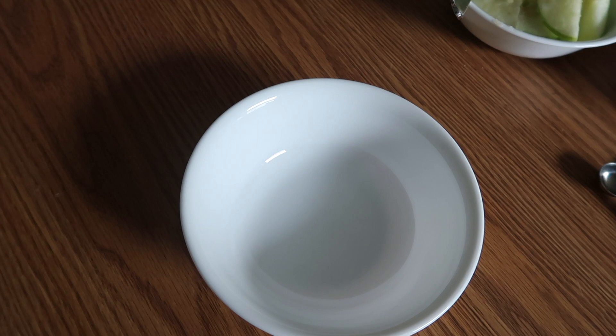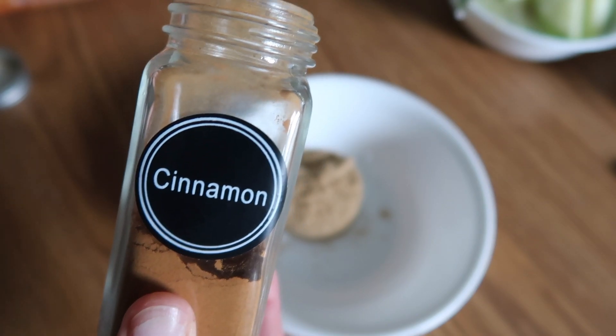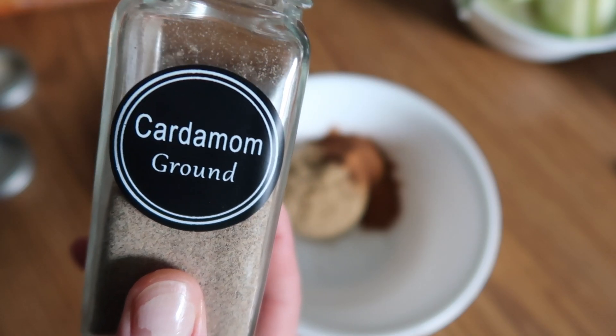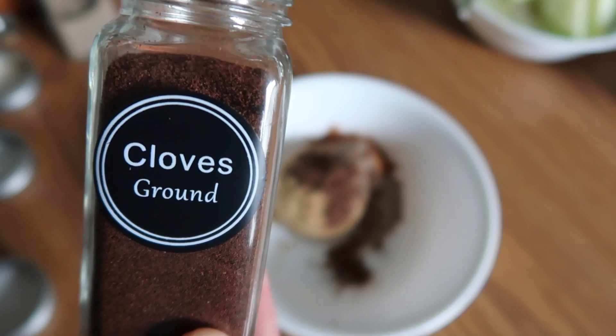Next, combine the brown sugar and all of the spices together in a small bowl. It's one quarter cup brown sugar. You'll need two teaspoons of cinnamon, one teaspoon of nutmeg, half teaspoon of ground cardamom, one quarter teaspoon of allspice, and just a small dash of cloves.